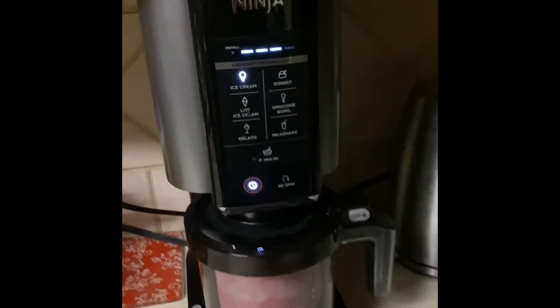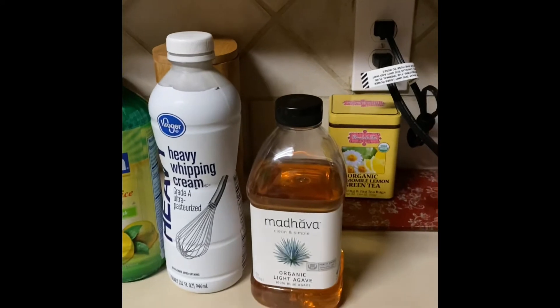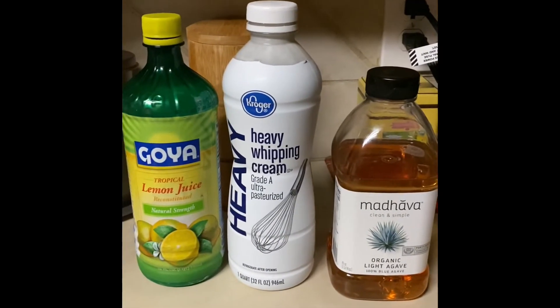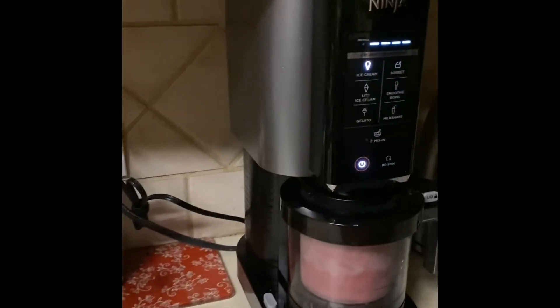Okay everyone, it is about finished. You see that the lights are blinking — it's almost at the end so it's turning. Again, I want to show you what I put in mine. I have the light agave nectar, heavy whipping cream, and I put a little lemon juice, and of course I have fresh strawberries, just to make it the way I want.